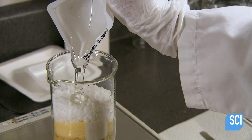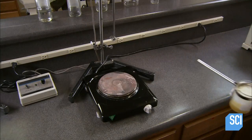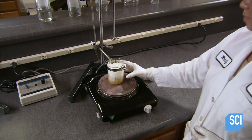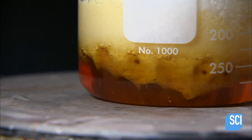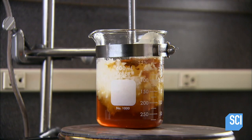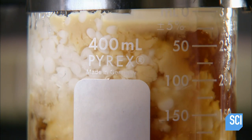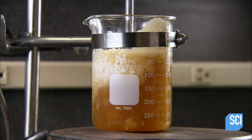Next comes vitamin E, which conditions lashes and gives the mascara a smooth texture. After that is a chemical compound called Pelomol D 2000, which makes the mascara water-resistant. The technician heats this oil phase of the formulation and, once the waxes begin melting, blends the ingredients. Wax is a thickener, and this calculated combination of four different waxes produces a semi-liquid gel that coats lashes with a shiny film.